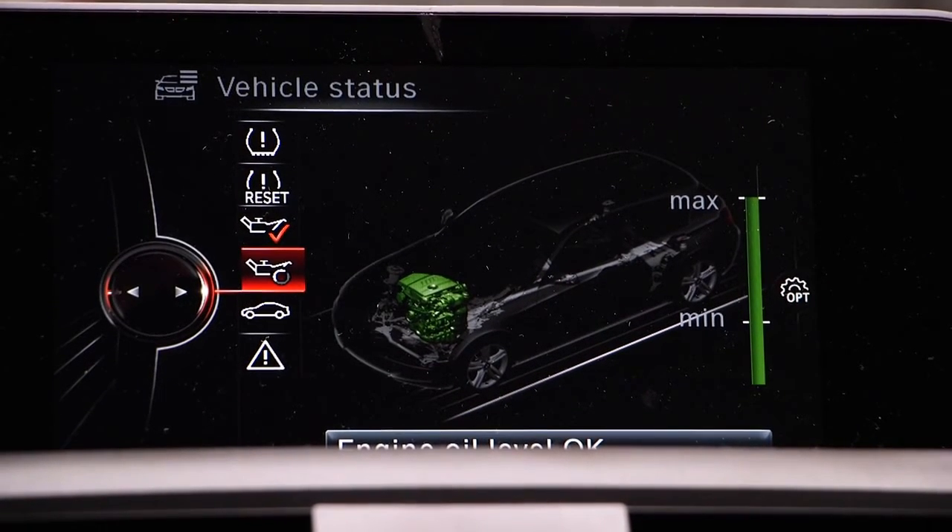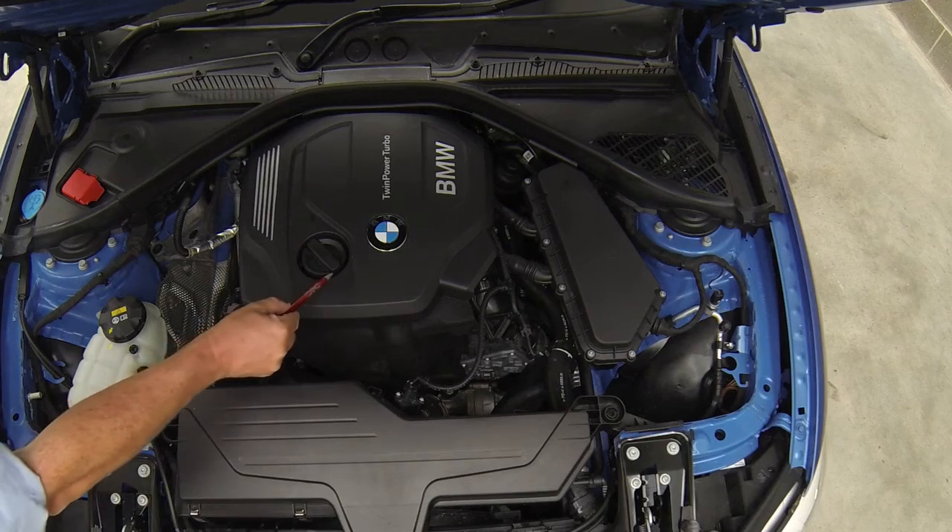Please note: the pupil will not be expected to operate the computer. To add engine oil I would unscrew the cap.